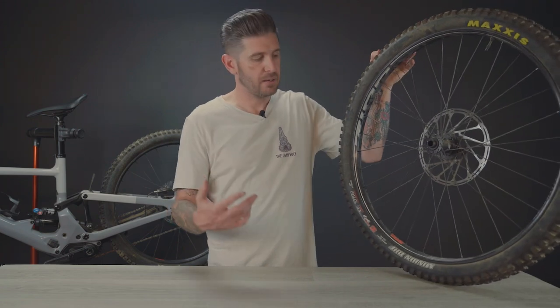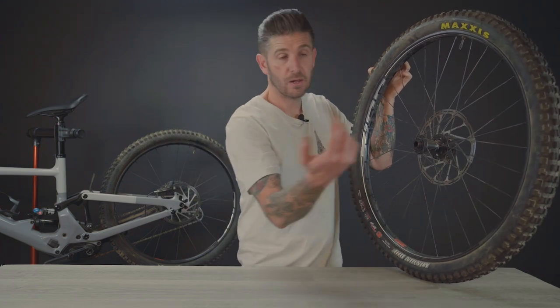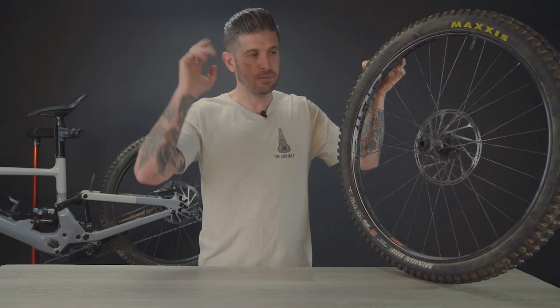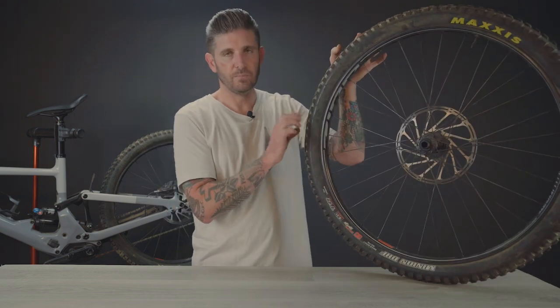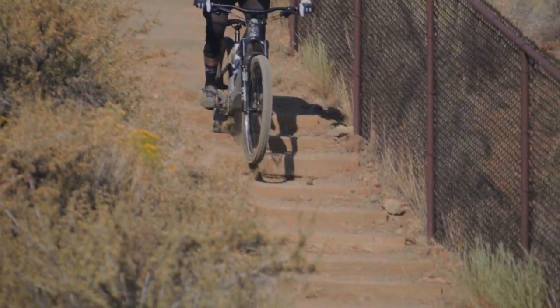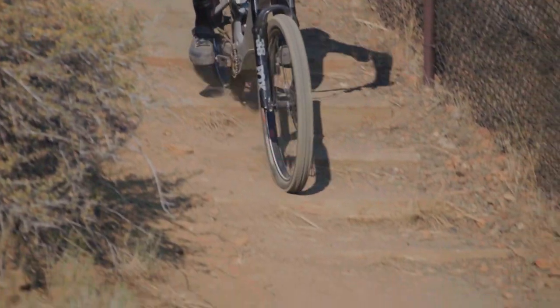Something else that we really like about these wheels is the ability to customize them. Zipp has their Speedline graphics kit. With this line you have, I think, five different color options. It's just a decal, or if you want to strip it off and go a little bit more stealthy, you absolutely can do that — red, day-glow fluorescent, whatever you want, or just pull the decal off and you're good to go. They're a really cool looking wheel set. We've tested and ridden countless wheels over the years, but this uni-stitch carbon weave with the asymmetrical design just kind of commands attention when you roll up. You want to look at these wheels — they're really cool.